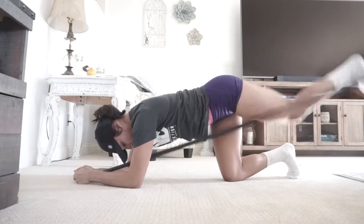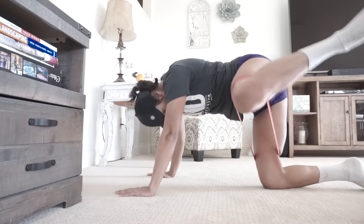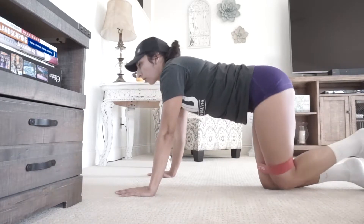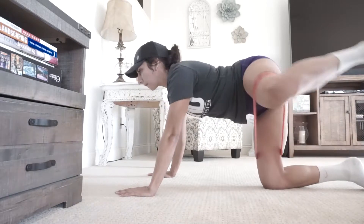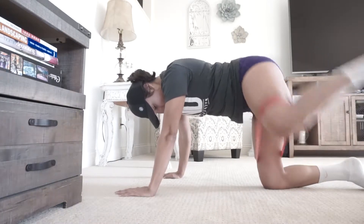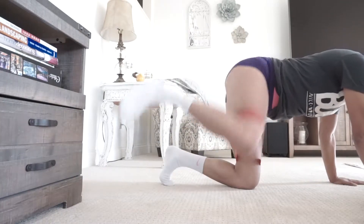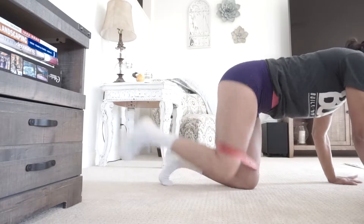The next exercise is side fire hydrants. Your glute band is going to be just above your knees and you're pulling your thigh outward. This works your outer thighs.